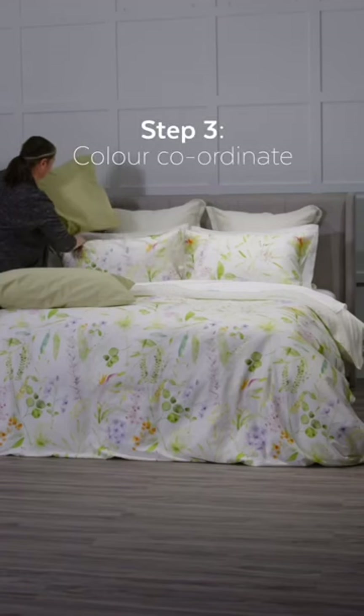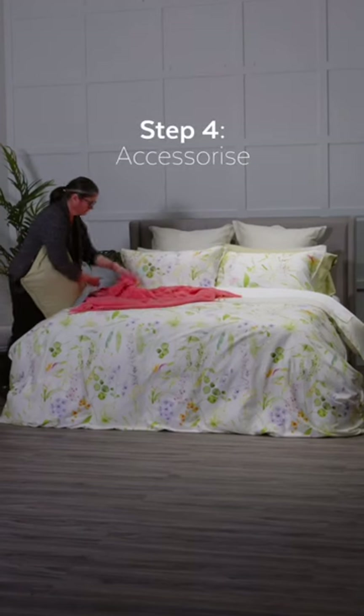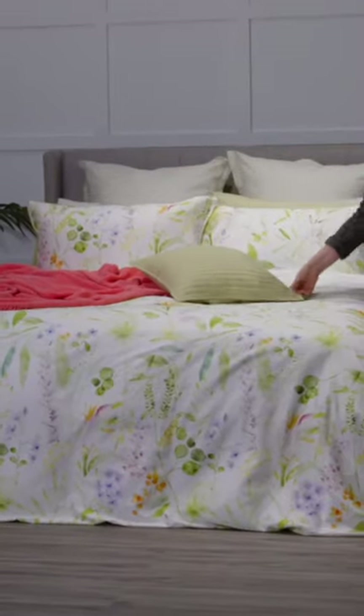Step three: choose a color from within the pattern to style accessories. Step four: add accent cushions and a throw to complement your color palette.